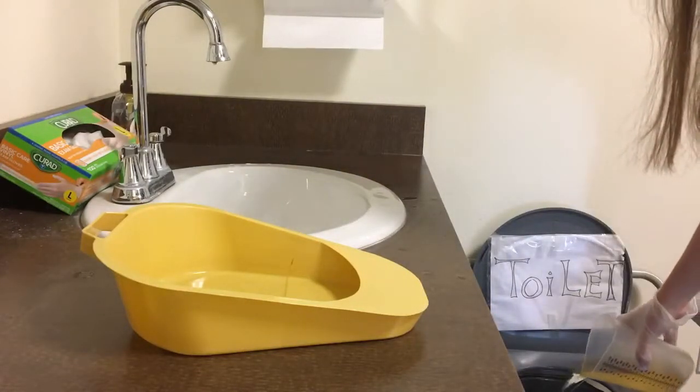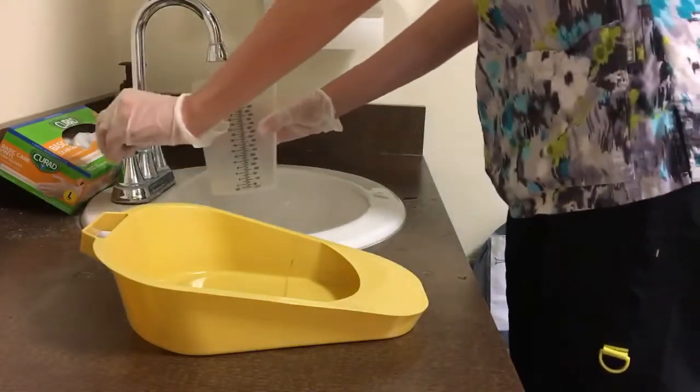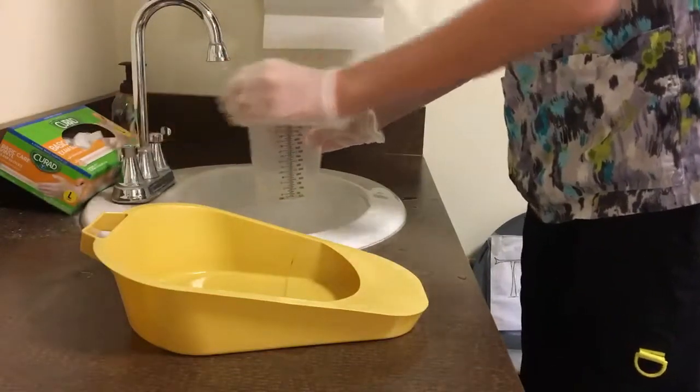Pour the urine into the toilet without spilling or splashing, and then rinse the container and pour the rinse into the toilet.